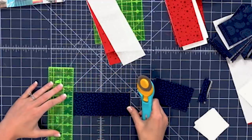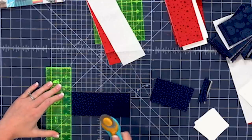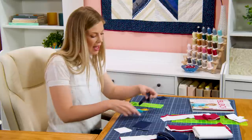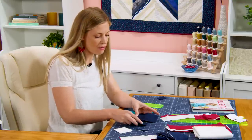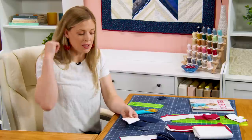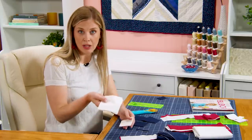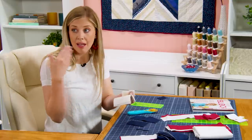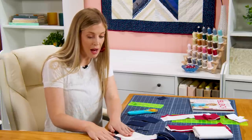Then I'm going to measure over again six inches and do the same thing. So it's just that little bit of waste. I have four two-and-a-half by four and four two-and-a-half by six. I also out of my background have cut some two-and-a-half inch squares and some four inch squares. These are from the background fabric I mentioned earlier, and we're going to need these to make our stars.